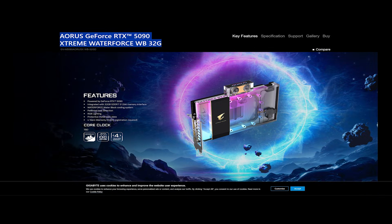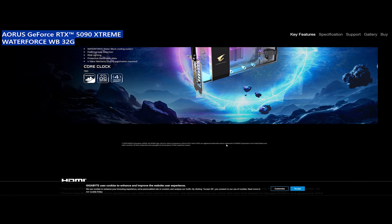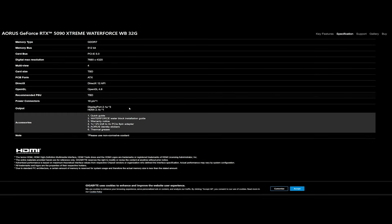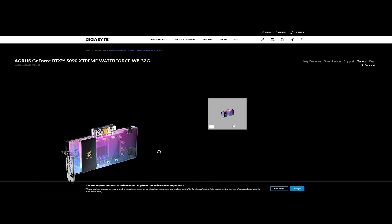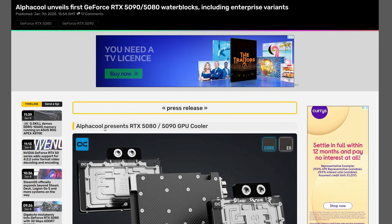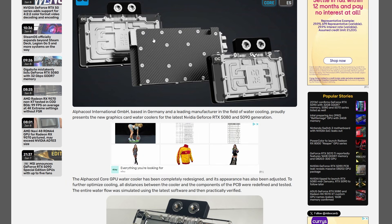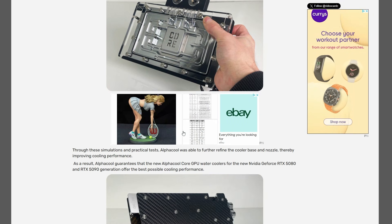Apart from that, the other option you have — and it's preferable — is buying a water block. The first company that has publicly released a statement saying they will have water blocks for the 5090 and 5080 on or close to the release date is Alphacool. Alphacool is a German company that specializes in water cooling equipment: GPU blocks, CPU blocks, fittings — the whole works. They're quite good; I've owned a few myself and have nothing to complain about.